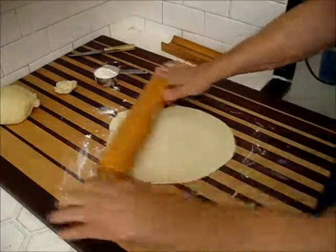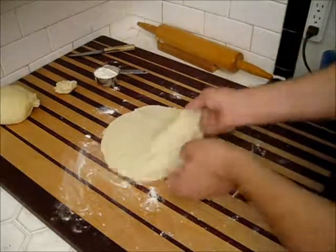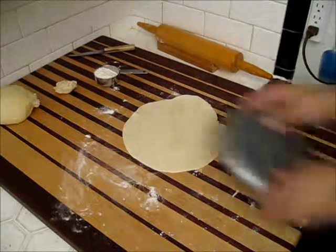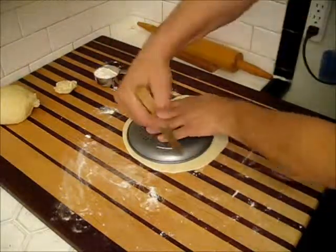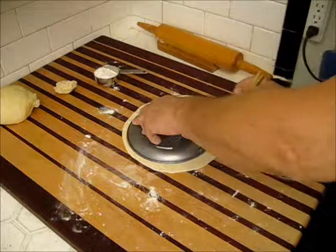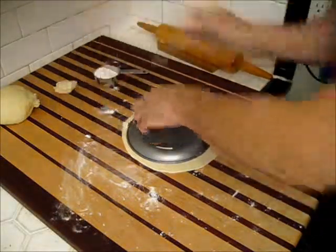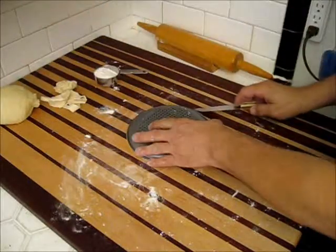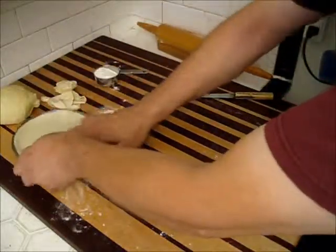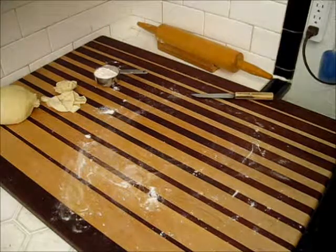Good luck with your pizza dough. I hope this comes out as well for you. It's good. Thank you.